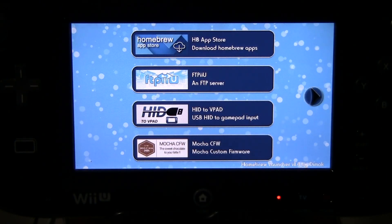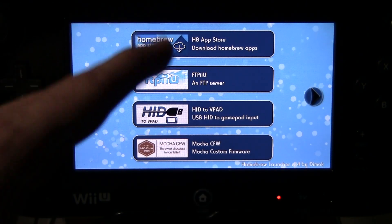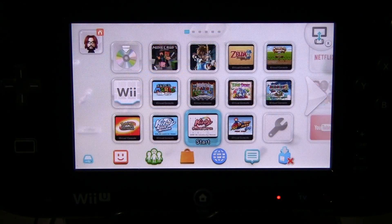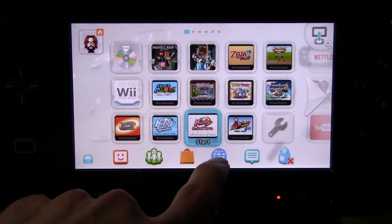Now this is super simple to do. We're basically replacing the home page of your internet browser, essentially allowing you to boot the homebrew launcher right away. Over here I've got a profile that doesn't have the homebrew launcher built into the internet browser. I'll show you.